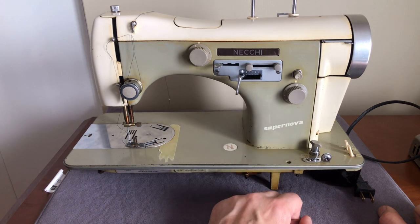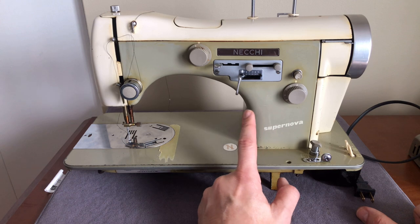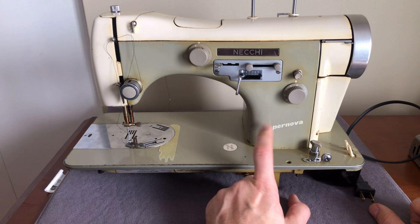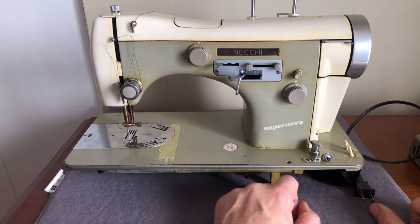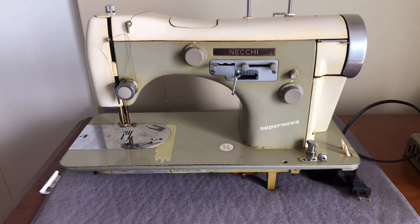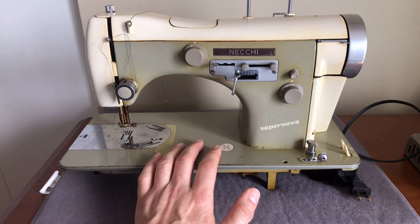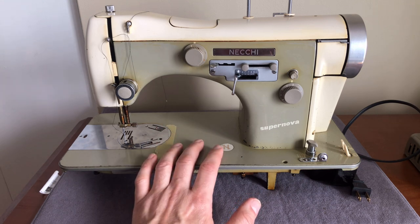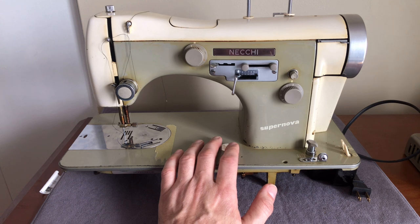In another video I'll take this cover off and talk about the motors and how Necky changed not only where they put the motor but how you put a belt on a motor like this, because you access it a little differently. Today I just wanted to show you guys my latest find — the last machine I purchased in 2020 right before the end of the year, and it will be one of my first restorations this coming spring. If any of you guys have this machine or are thinking about getting it, post your comments below. Thanks for watching everyone.